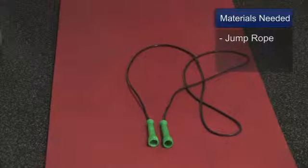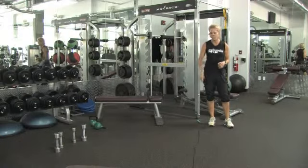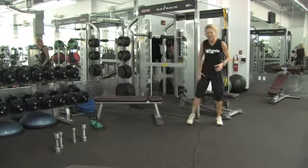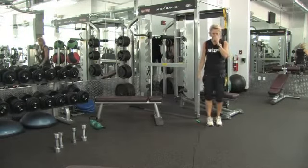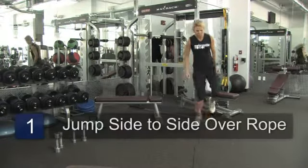You'll need a jump rope. I want you to think about being a skier for a moment. I'm using a typical jump rope — I've laid it down on the ground. Make sure you're very comfortable with where the handles are at so we don't slip and fall. I'm going to use one foot at a time and pop from one side to the next.